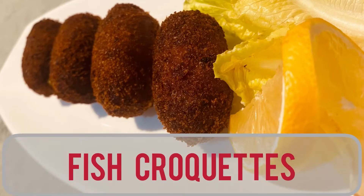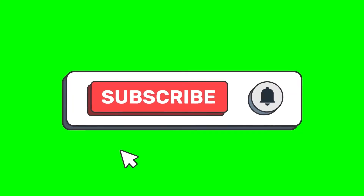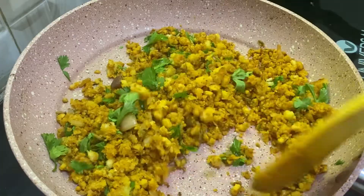Hello, Assalamualaikum, welcome back to Mystic Flowers. We are going to share this fish croquette snack recipe. If you want to subscribe to our channel, please don't forget to subscribe and press the bell icon.